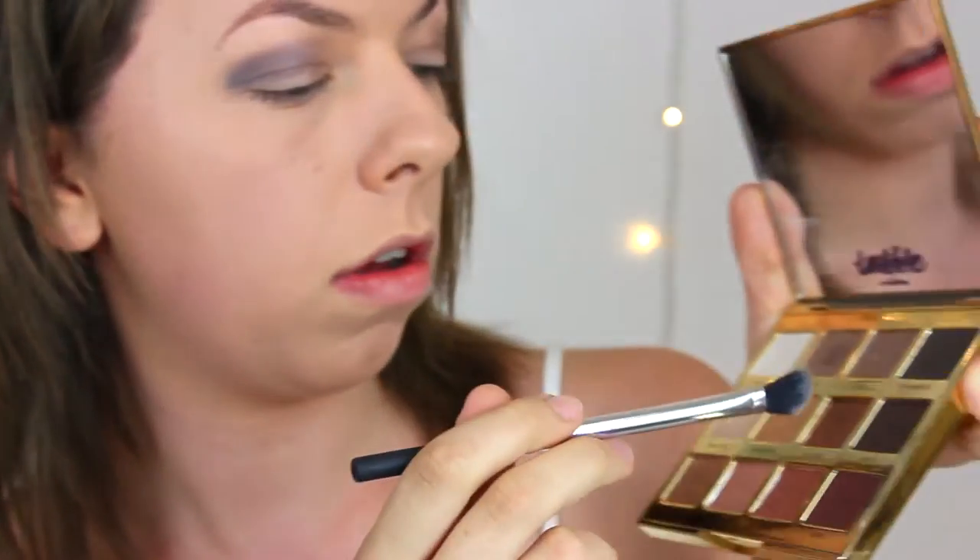I'm actually using white and cream, so pat on the back for me — I'm actually using the colors it says. Now I'm going to use Firecracker, this sort of golden shimmery color, but actually let's go with Funny Girl — this one is the brightest in the palette, the most glittery, and it's absolutely beautiful. Then I'm going to go in with the darkest color, Activist. I'm surprised at how dark it is — it actually looks quite black.